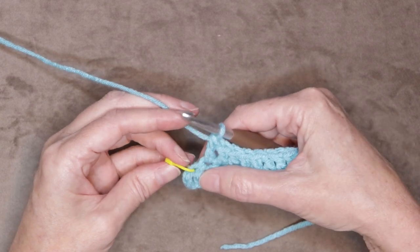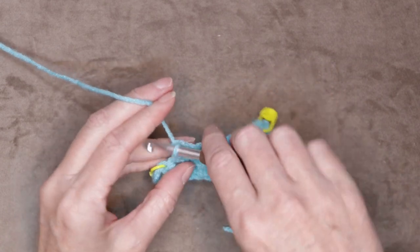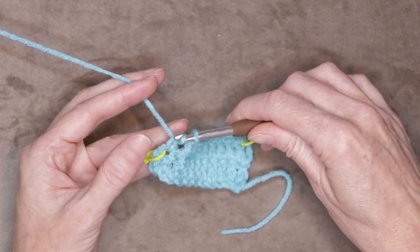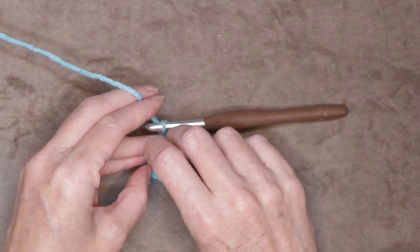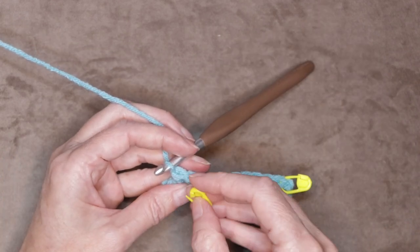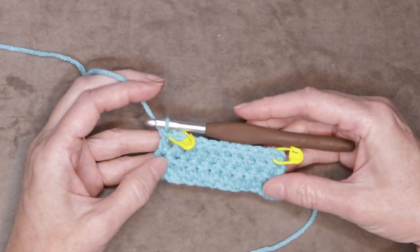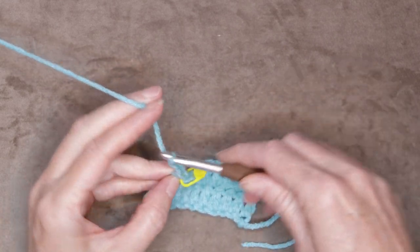At the end of your row, we have our last double crochet to work into — we're ignoring our chains. Wrap your yarn and into that same stitch as your stitch marker, bring your yarn back, wrap your yarn taking off two, wrap your yarn and take off two. That is our last double crochet of the row. Move your stitch marker up into that stitch underneath our hook — the last one we made — and that finishes our second row of double crochet. Chain three: one, two, and three.